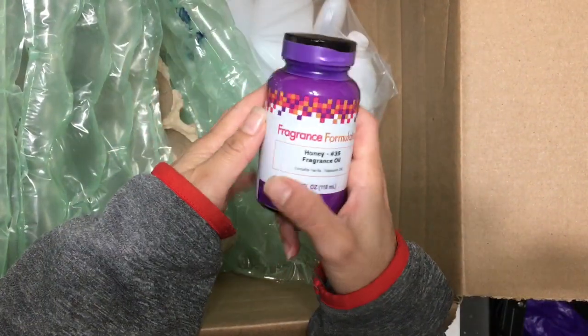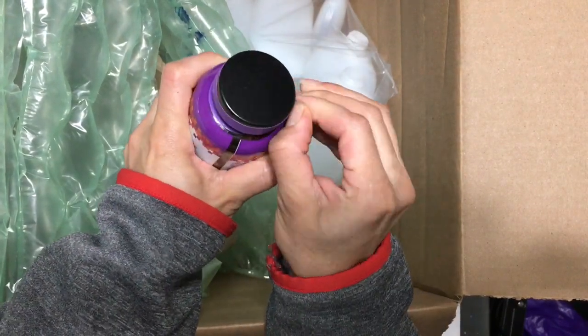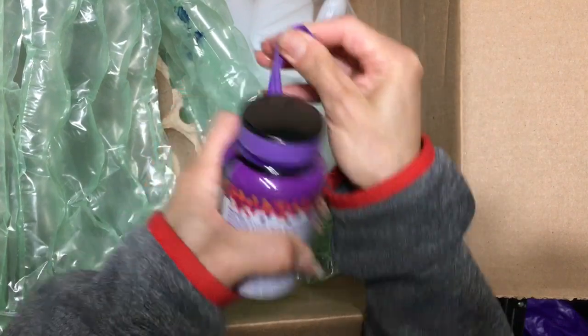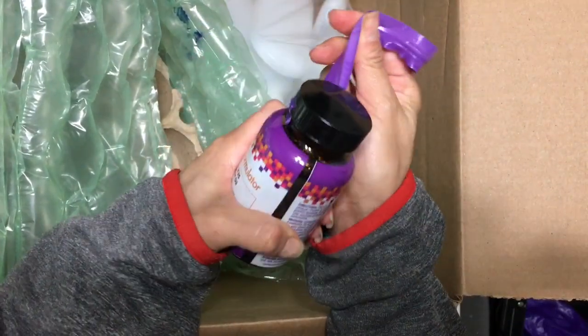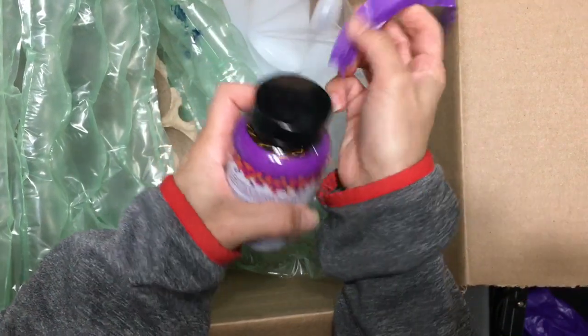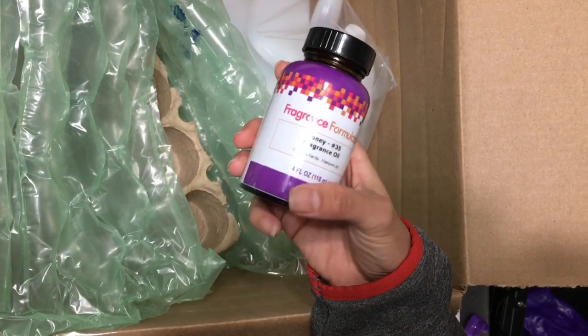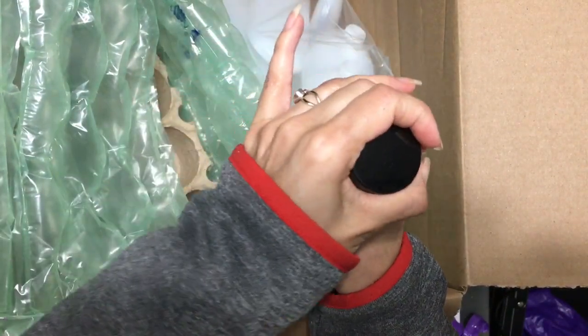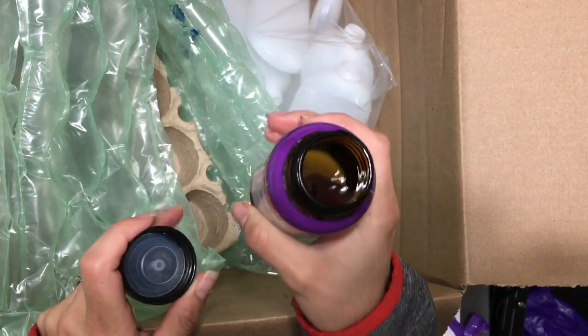Now, this is honey, which I'm also very curious about. Because sometimes when I mix fragrances, I feel like I want a note of sweetness. Usually the answer will be vanilla, but vanilla tends to darken so much. And this one doesn't have as much vanilline in it.